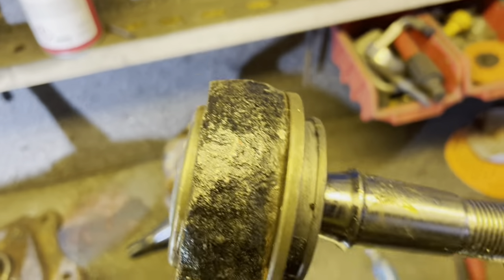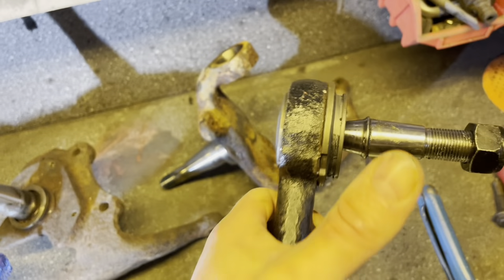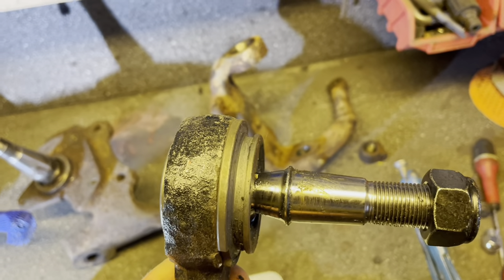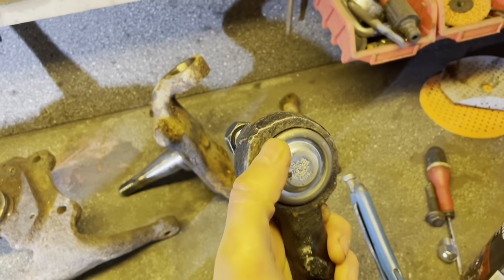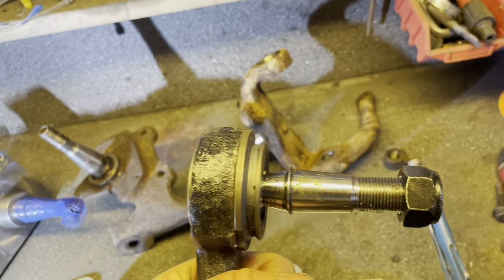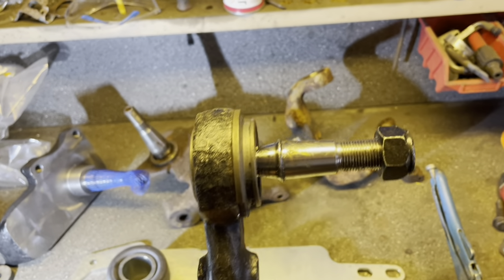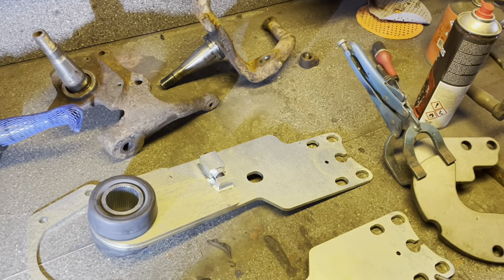The ball joint is meant to have force going from right to left. If you flip them, all the weight goes the other way and you could potentially lose your ball joint. I know they add a groove and some tag welds to hold it in — it's not necessarily unsafe, but it's a little risky. It can take 20 to 40 tons to press out these ball joints, so they're pretty well locked in, but I'm not a fan.